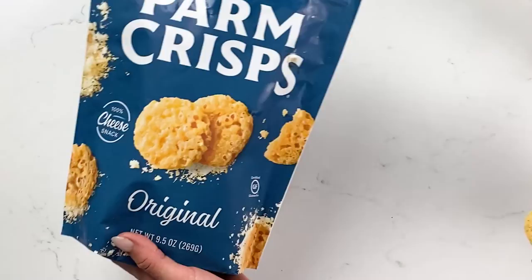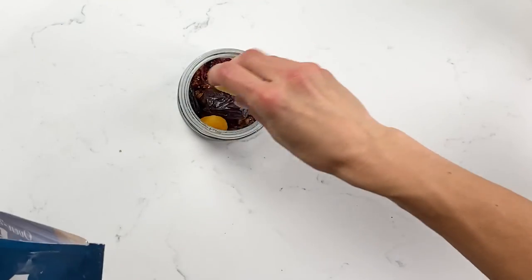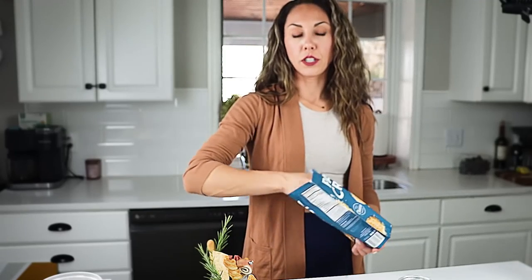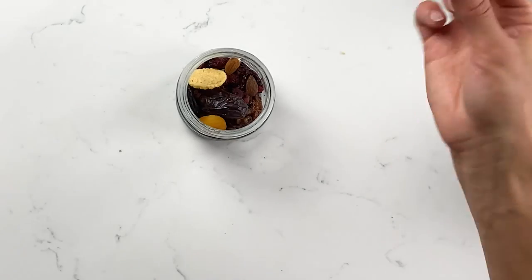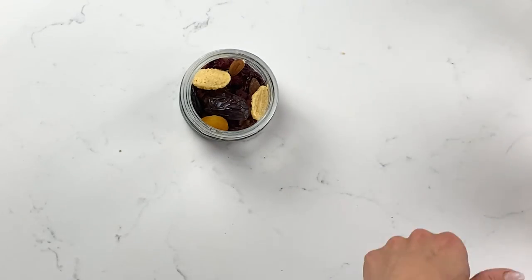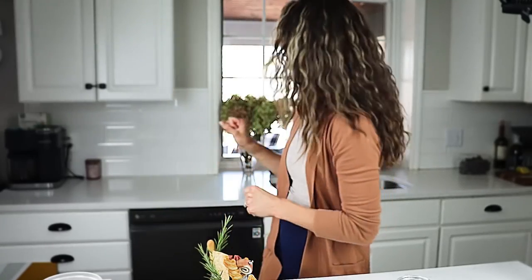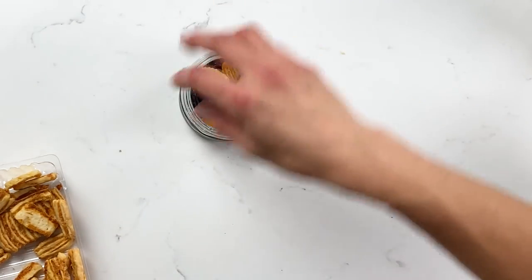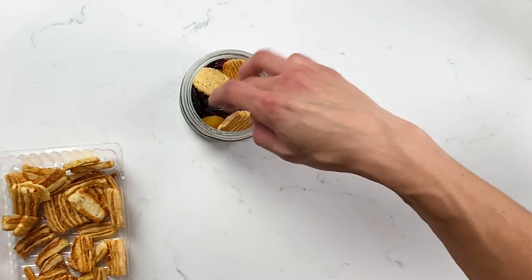Next I'm going to add some cheese crisps. I'm sure you've seen these in the store — they're 100% keto-friendly, so if you have guests watching their gluten or diet these are a really great option. They're salty and made of straight parmesan, and they're fun to eat with the cheese that we're going to add later.